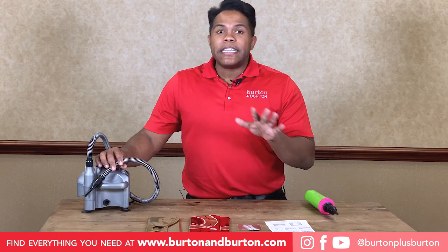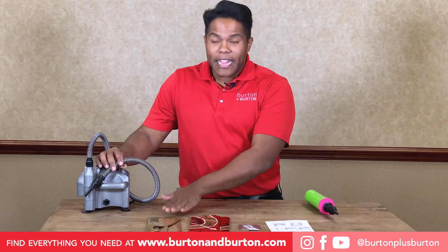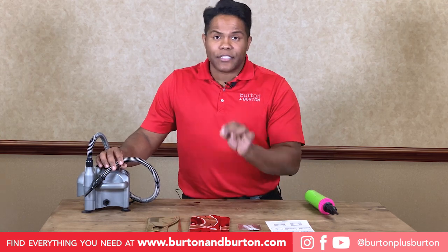The heirloom is easy — it comes with instructions, elastic, the top part, and the base. Let's start with the base.